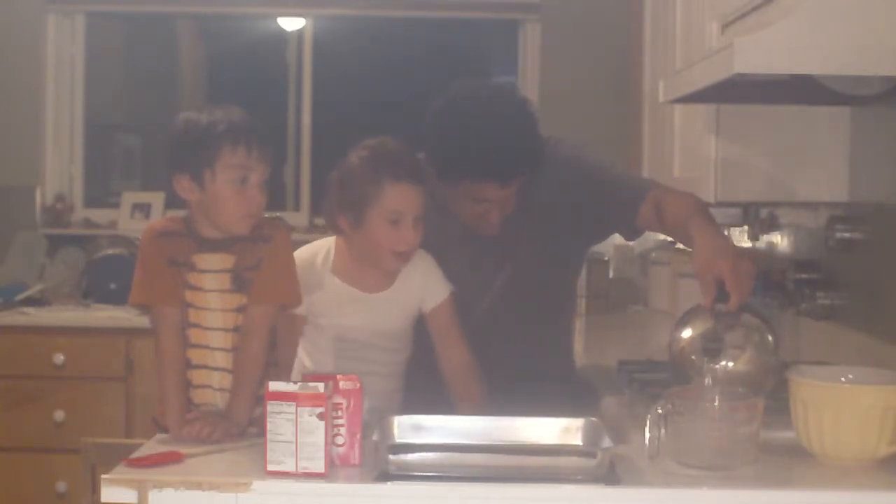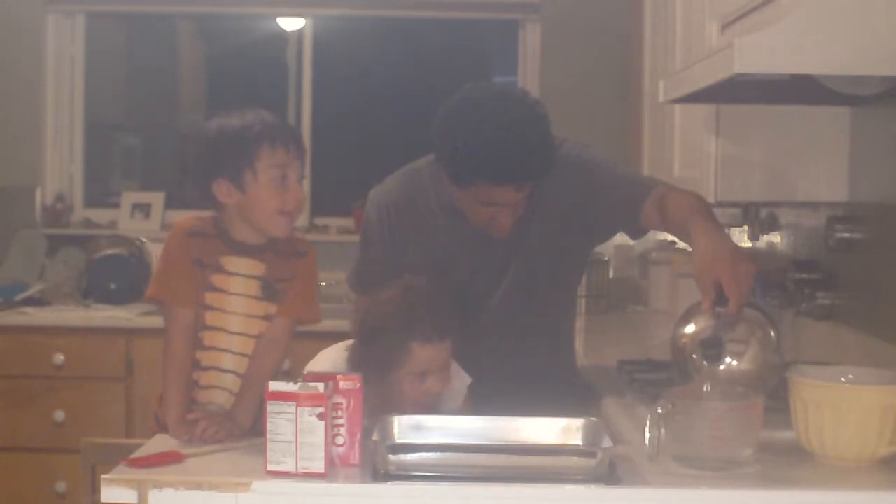We're going to make two and a half cups of hot water.